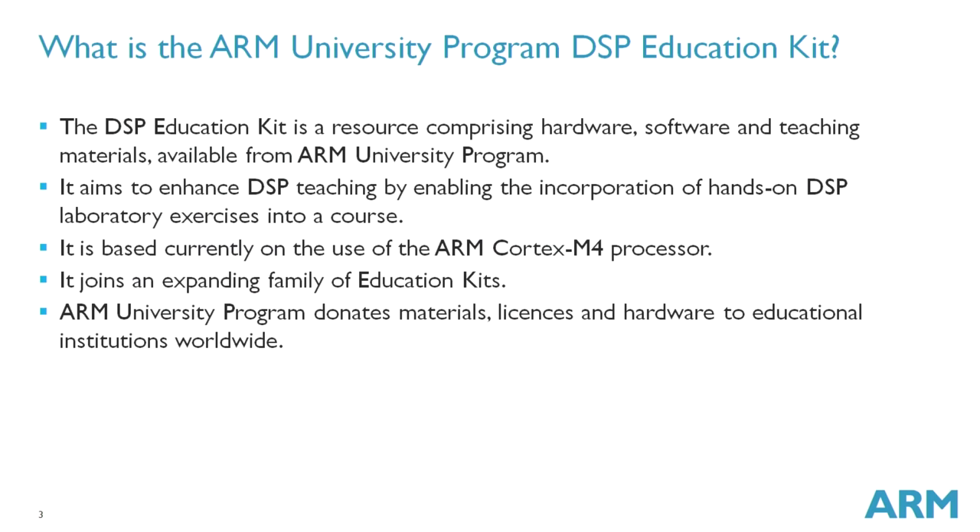The DSP Education Kit joins an expanding family. There are education kits covering topics including microcontroller basics, system-on-chip design, operating system issues, and Internet of Things. The Arm University Programme donates these education kits to universities worldwide, and for example, over 200 of the DSP Education Kits have already been donated.